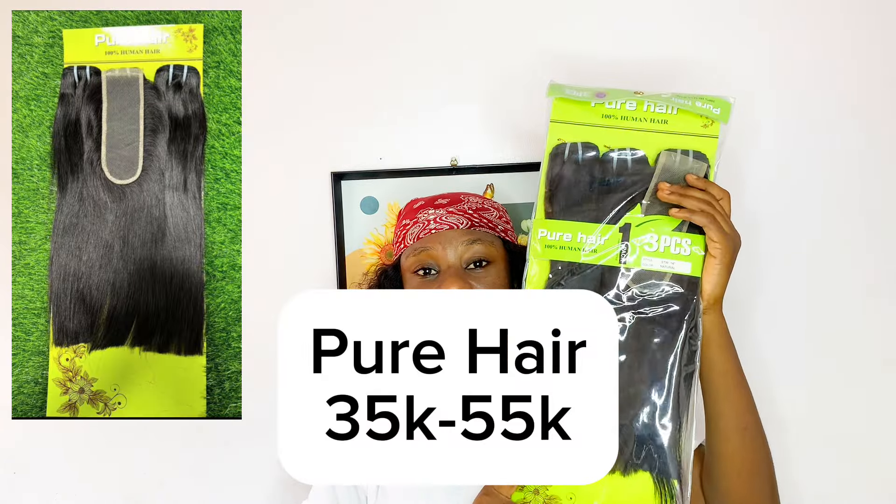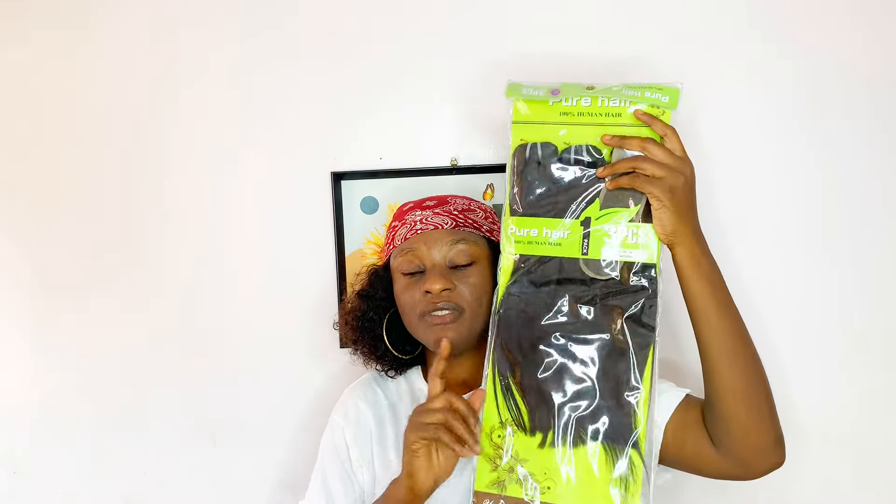It's been a while since we did a review video because prices of hair have been so high and discouraging. Welcome back to my channel — if you are new here, welcome, and to my older returning subscribers, thank you for being a beast. The hair I'll be talking about today is one of the most reasonably affordable double drawn hairs we have currently. I'll be doing a review today — it's called Pure Hair.